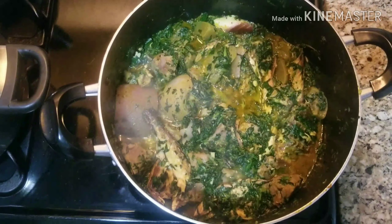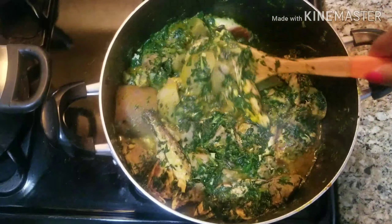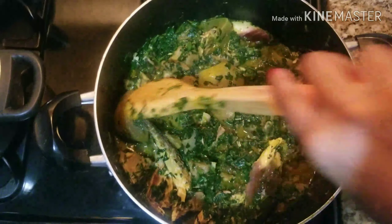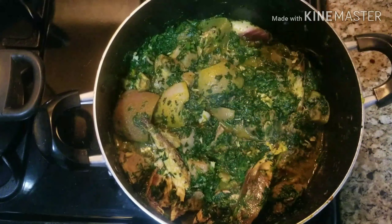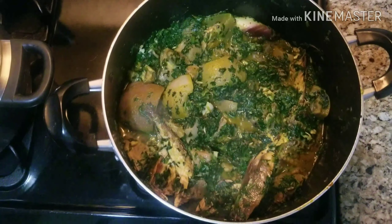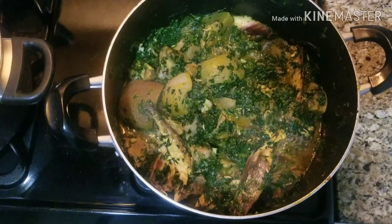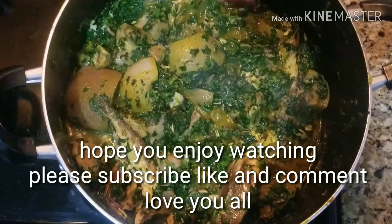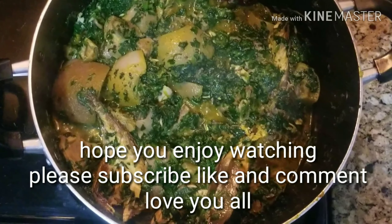Guys, look at it — this is the soup! This soup tastes so good. You can literally make your vegetable soup with just one leaf, so you don't need to wait until you have all the leaves you need. Guys, this is so good!